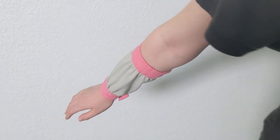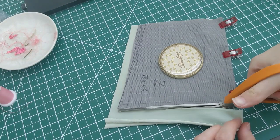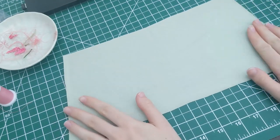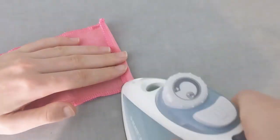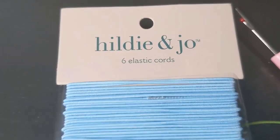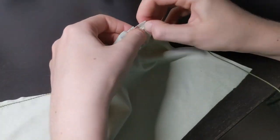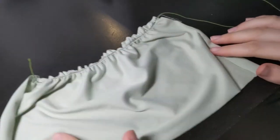Next up, the armbands. To create the loose, poofy effect, I used a trapezoid shape for the pattern and made the length wider than my wrist and arm. The pattern is available for free and is linked below. I also cut out two rectangles of pink fabric. Start by taking your wrist piece and iron one side of the seam allowance. Next, take some thin elastic cord and zigzag stitch over it, attaching it close to the wrist edge. Then gather the elastic to match your wrist circumference. Using elastic will ensure it does not lose its stretch.